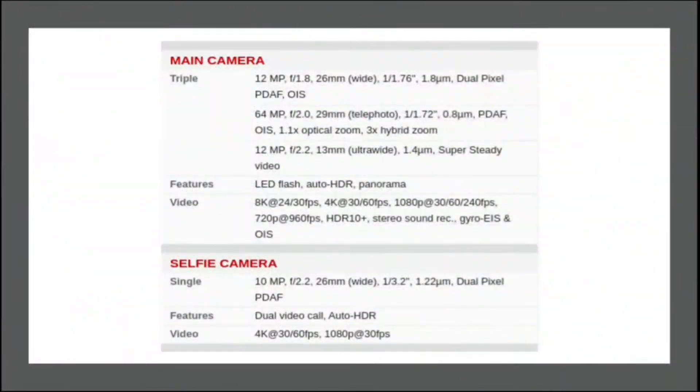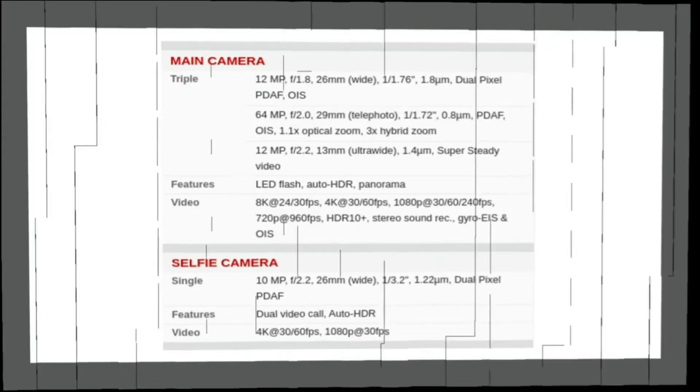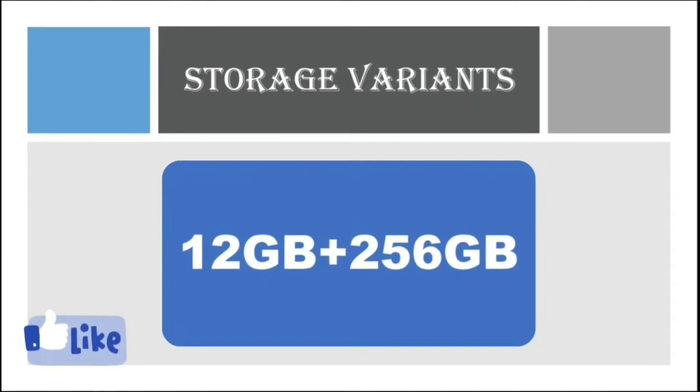This is some more information about the front and rear camera of Samsung Galaxy S21 Plus. There is only one storage variant of Samsung Galaxy S21 Plus: 12 GB plus 256 GB.